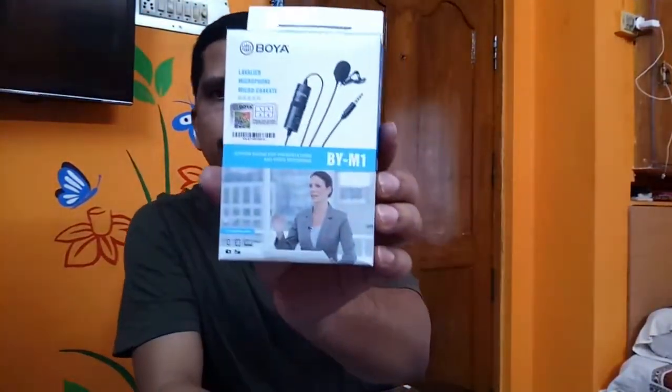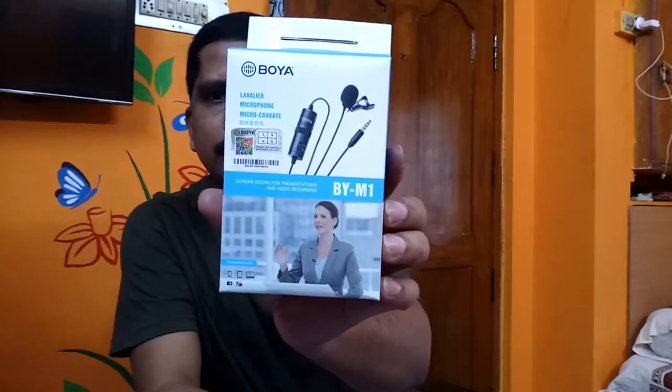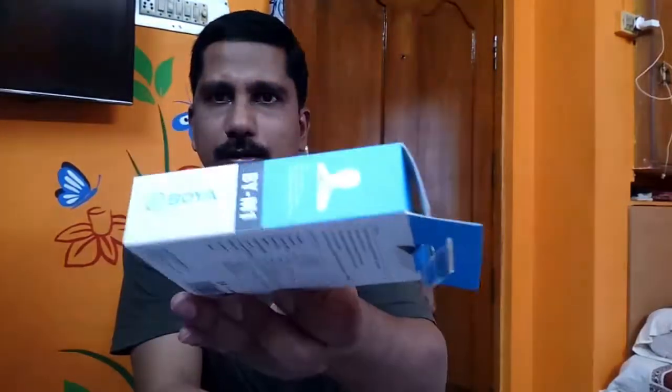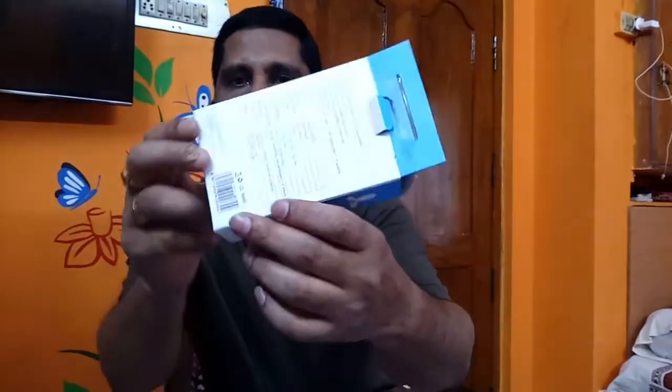Hi friends, welcome to my channel. I am going to show you the original and duplicate, and how to identify them. There's something interesting to look at here.